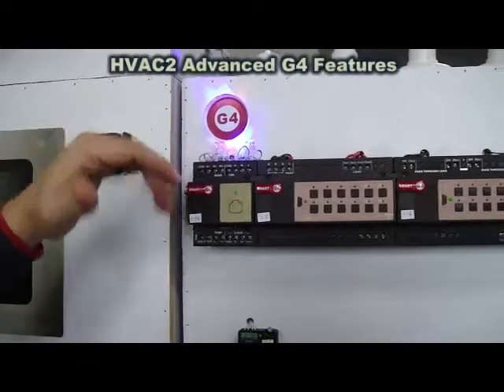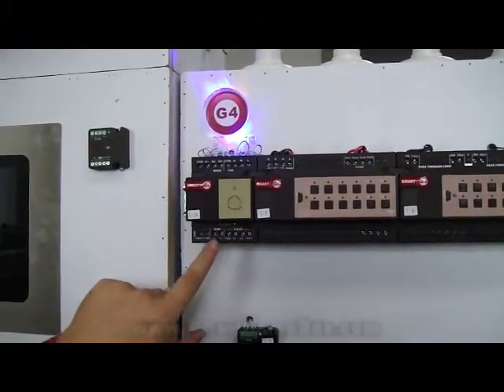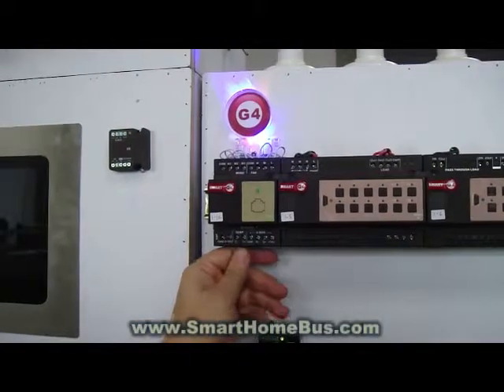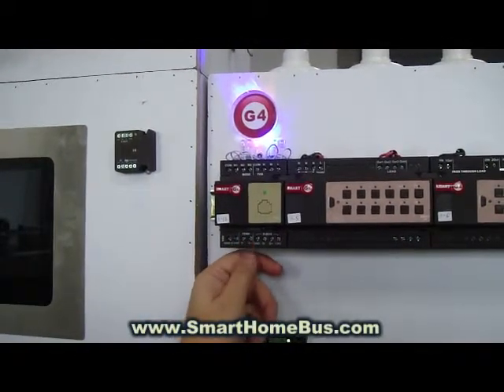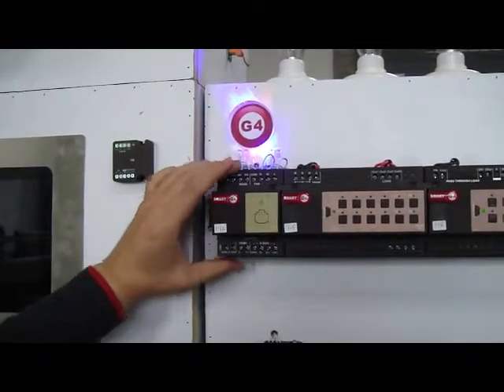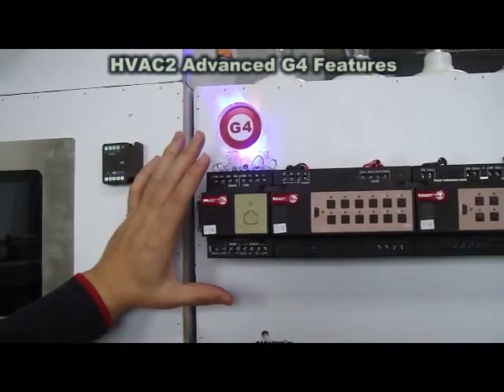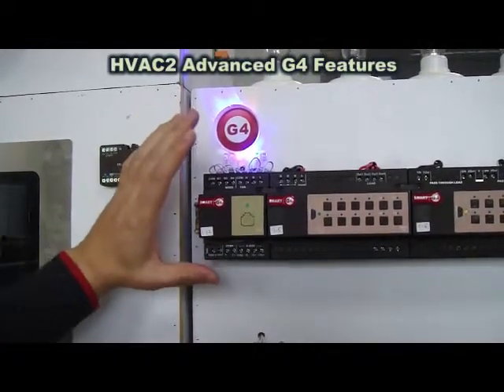compared to the older one. It has SBUS connectivity and the new advanced auxiliary temperature sensor, meaning this HVAC module can work totally as a standalone module for industrial installations.